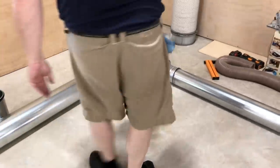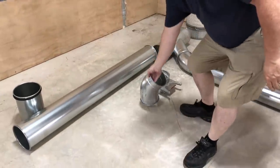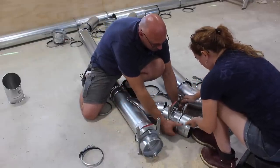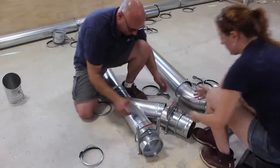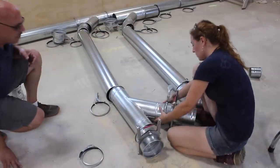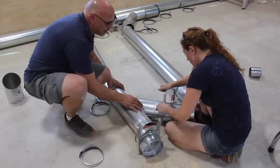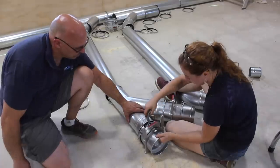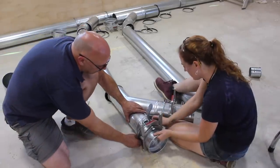The main components are the Y's that will create a down shoot from the main trunk, blast gates to shut off the different sections of the run, and elbows to soften the turns to keep a smooth track for the air to flow along. For the duct work you can go with PVC, which is what my good friend Jay Bates did — he published a wonderful video covering his install and I will leave a link down in the description below.